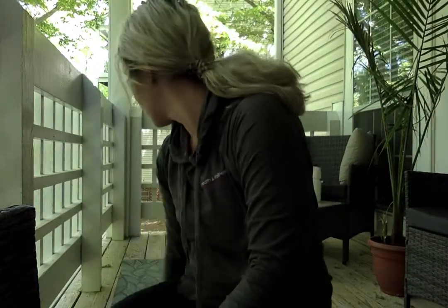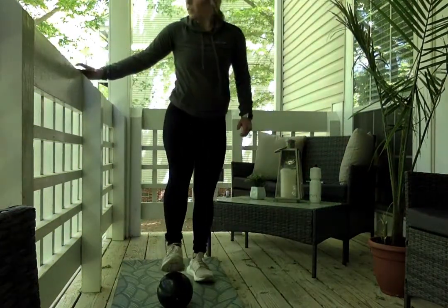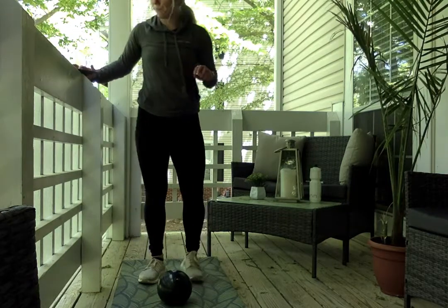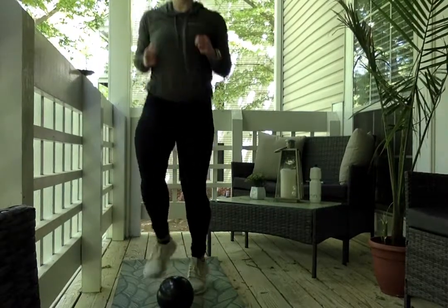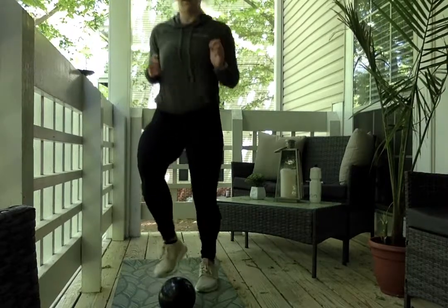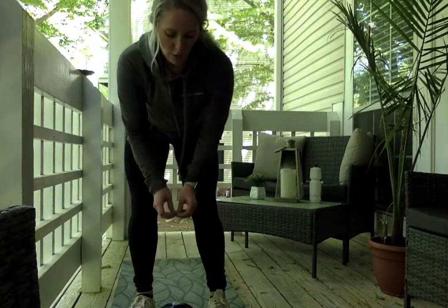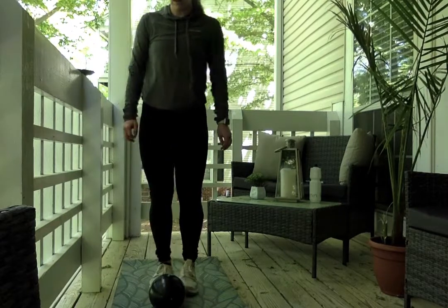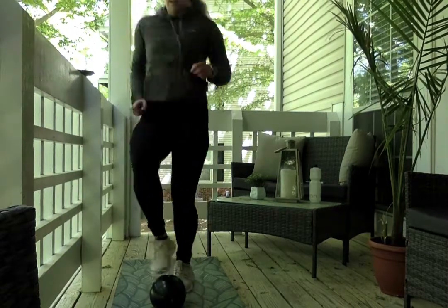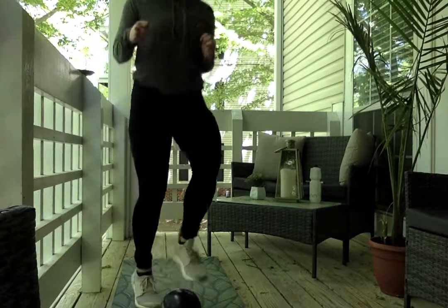Going on to our third exercise — we'll get our heart rate down a little bit. We're going to do toe taps. We have about 10 seconds, get ready. In three, two, one. We're about halfway through — remember, if you don't want to do the jumping portion, do the modified slow taps. We got 10 seconds. In three, two, one.